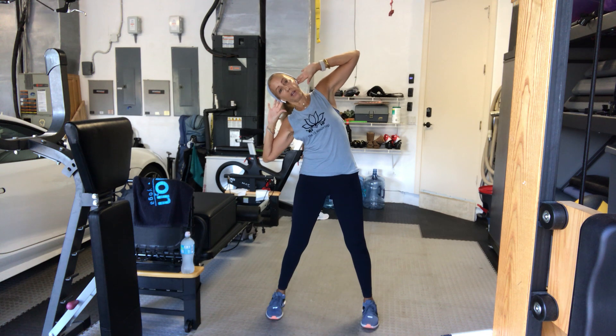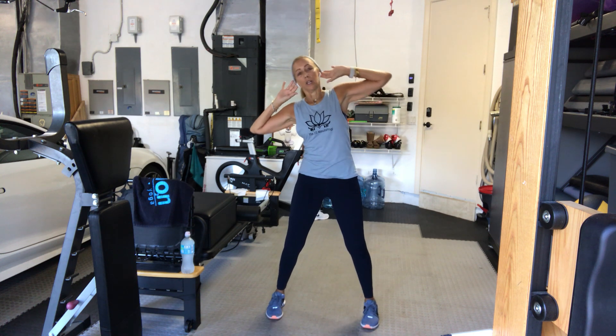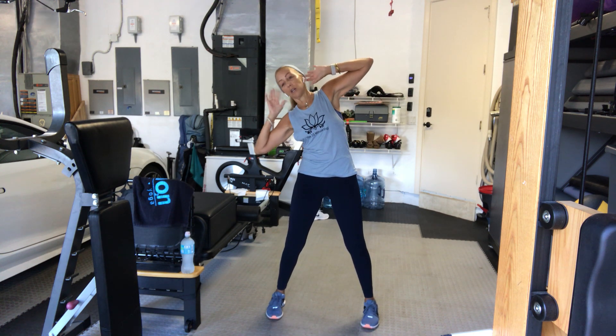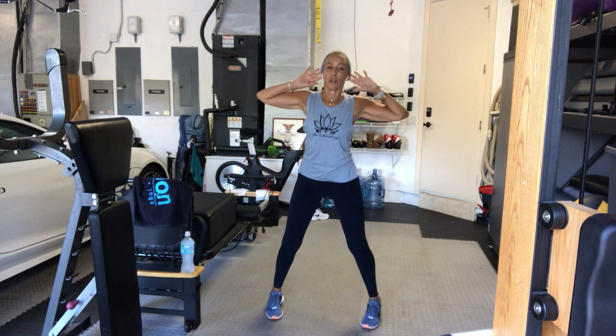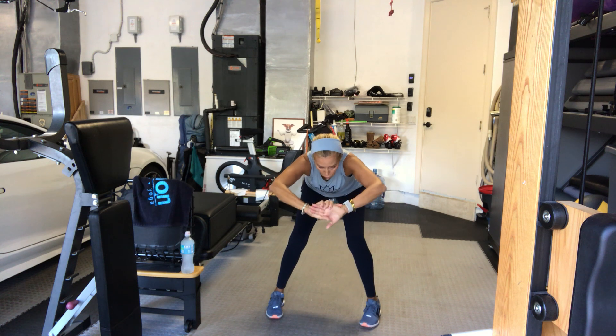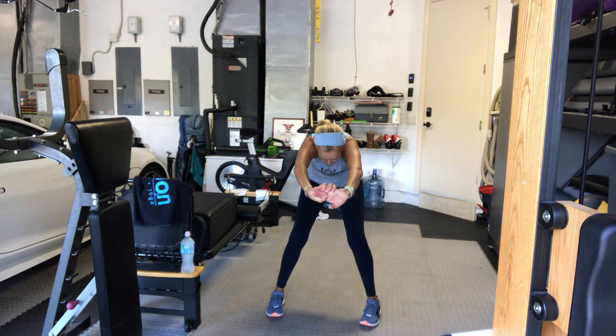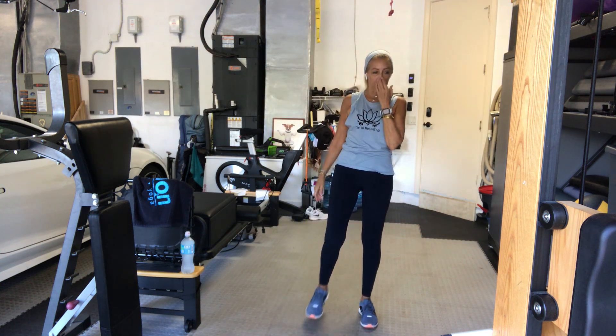Bring your hands behind your head. Rotate and twist and bend to the right side. Come back to center. Twist and bend to the left side. One more time. Nice and easy today in terms of following. Left side. Come back to center. Bend your knees. A little good morning here. Take your arms in front of you, round your back out. Pull the belly all the way into the spine. And then rise all the way back up. Alright, shake it out guys. Let's get started.